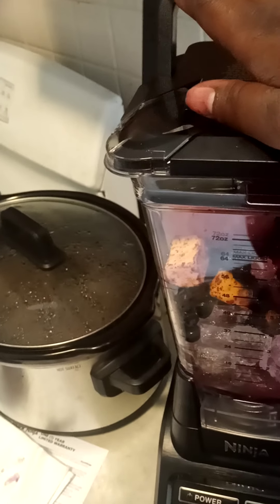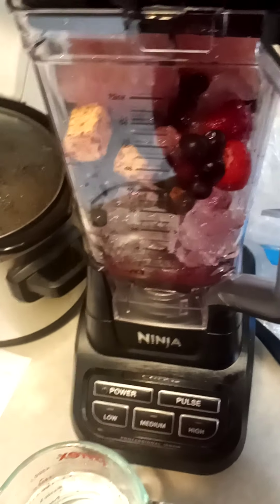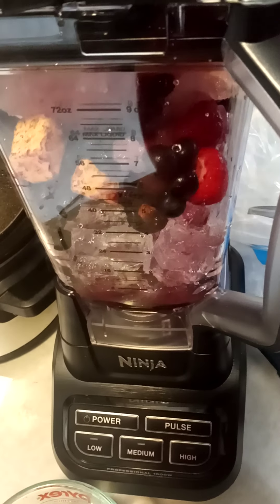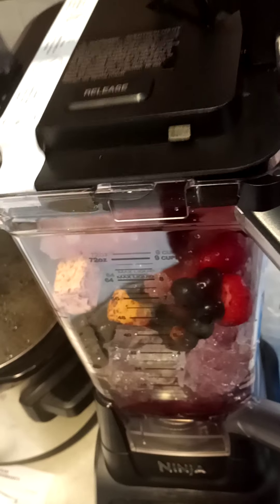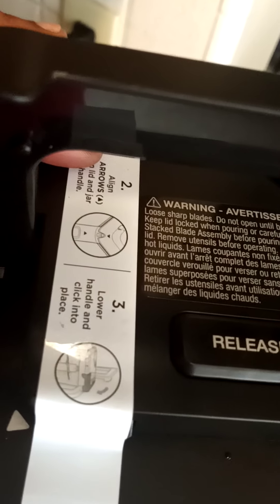Lord, I literally just had this thing on. Okay, so here is my Ninja. When it's on correctly it should be able to just lock, so this must mean that something's not right. This is where you pour it in here. Okay, this is why reading is fundamental — so mind the arrow.